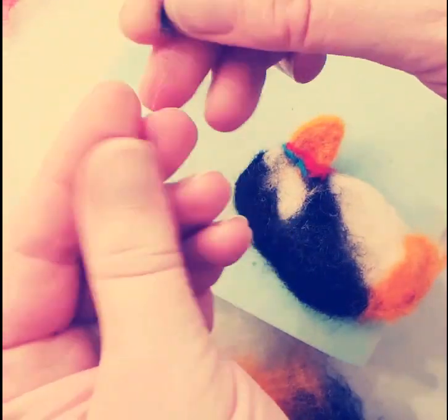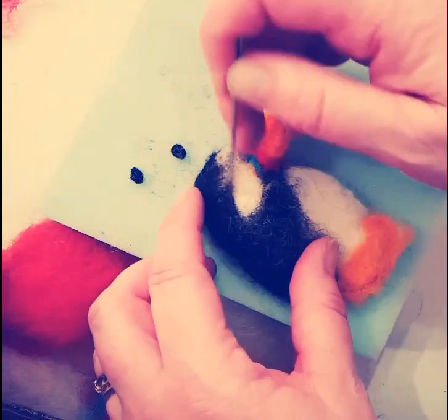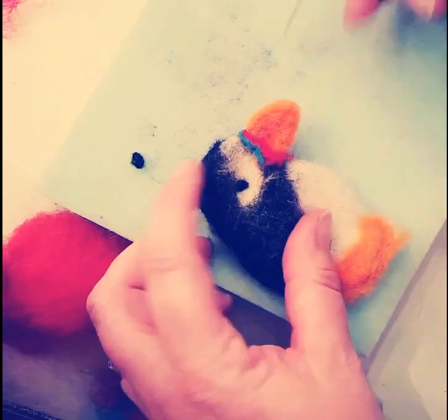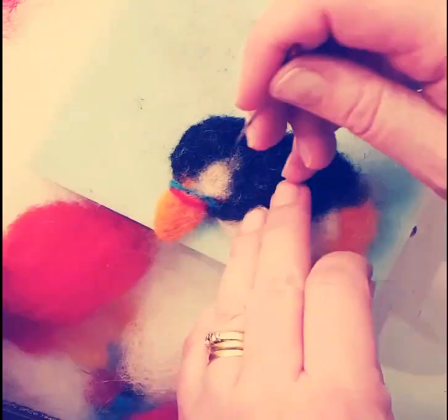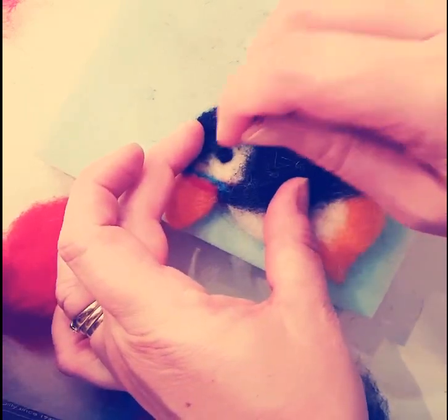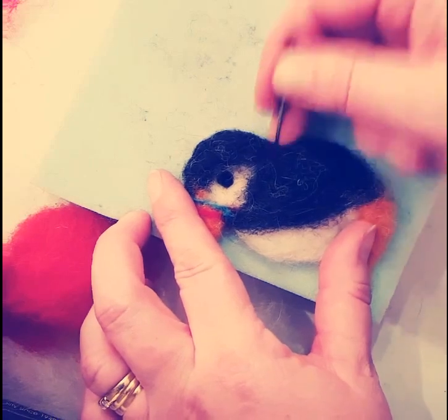Now I'm taking a tiny piece of black wool, pulling it into two equal parts and rolling it between my thumb and fingers to create the eyes. Just a couple of jabs will secure them in place. Then neatening up the bird as we finish — I'm just going to give a few jabs at the base of the head to give it a nice indent.